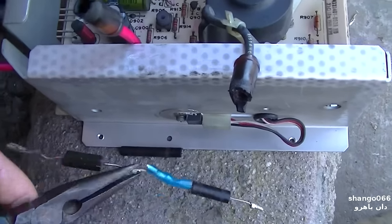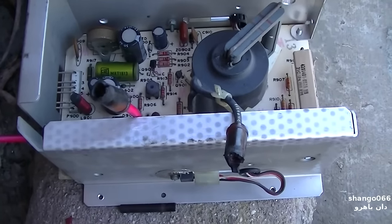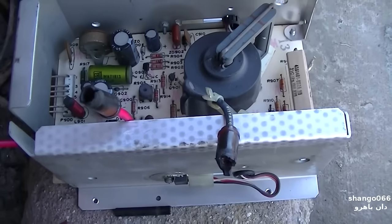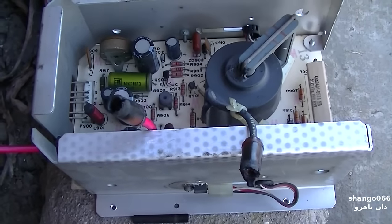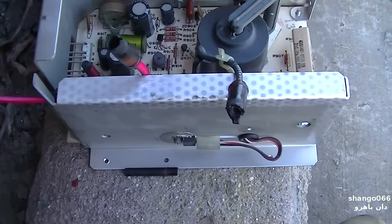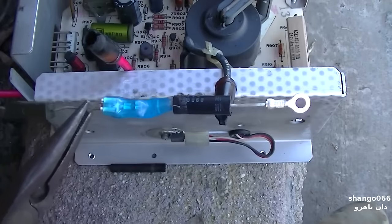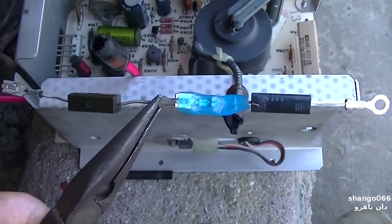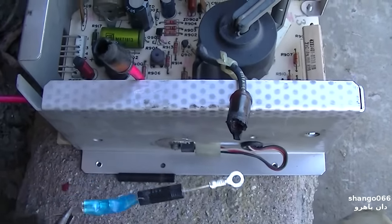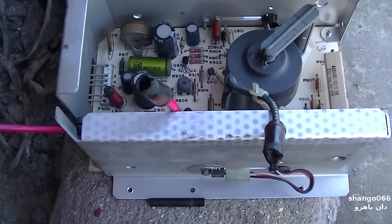I can buy a 30-kilovolt replacement diode. The initial thought was maybe I could use a color TV focus rectifier or something like that, but those are selenium stacks so the internal resistance is a little bit different. So let's stick this thing together and stick this contraption in here, just hold it away from everything and see if we get high voltage.